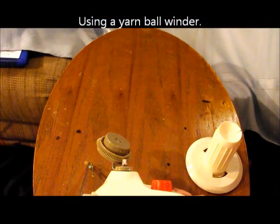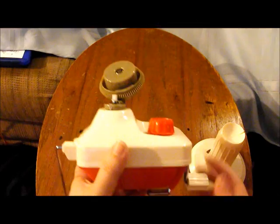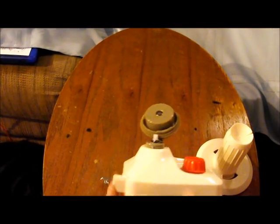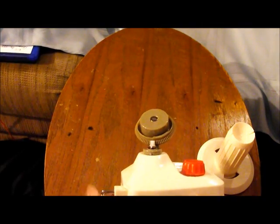I wanted to talk about using a yarn ball winder. I picked this one up at Joann's online. It cost about $40, but I had a coupon that brought it down to about $20.